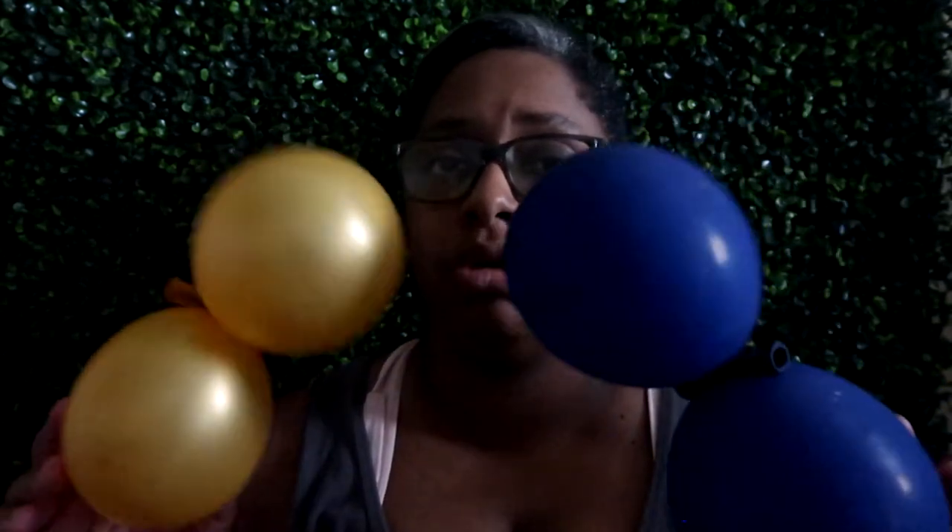Hey guys, it's Coco here at Coco DIYs. In today's video we are doing two things: one, we are going to do a royal baby shower theme — I have my blue and my gold balloons that we're blowing up. And then we're also going to test out two different balloon inflating techniques. I've seen a lot of tutorials and I've seen people do it both ways, but I haven't seen anyone compare the two ways, so in this video that's what we're doing.